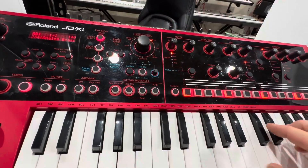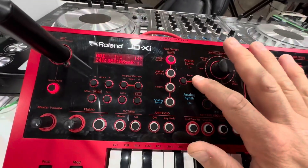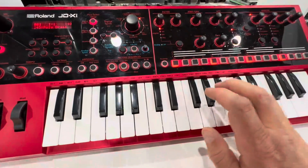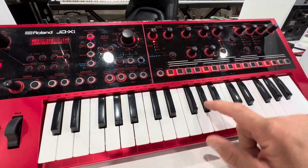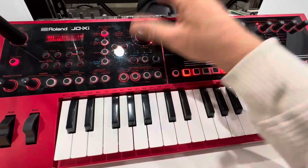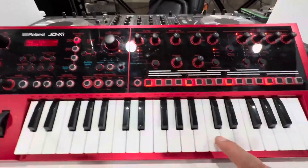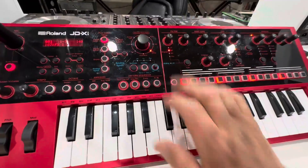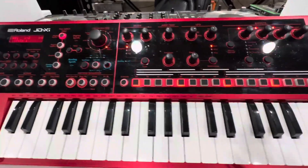Then you have your brass right here — all kinds of sounds. I mean, look at all this, it just goes on and on forever. All kinds of brass, and effects — how cool are these effects? As I said, I can't even show you everything; it would take hours.